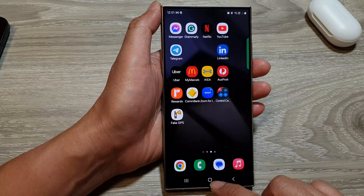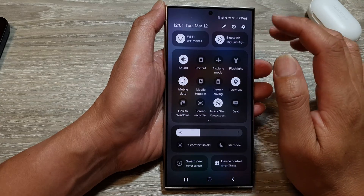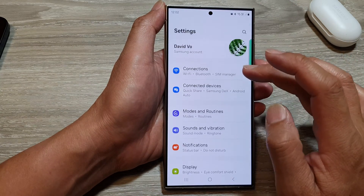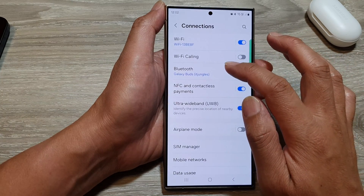First, tap on the home button to return back to the home screen. From the home screen, swipe down at the top, then tap on the settings icon. Next, in the settings page, tap on Connections, then tap on Bluetooth.